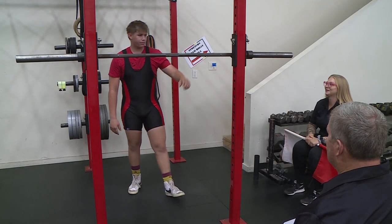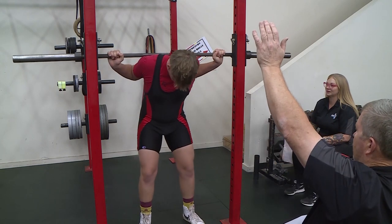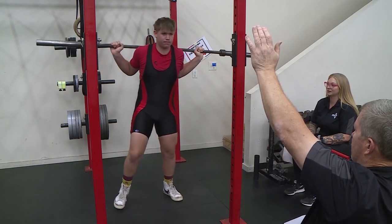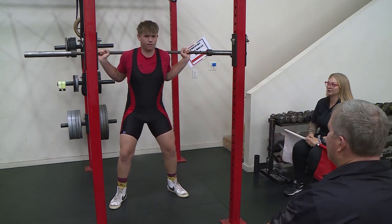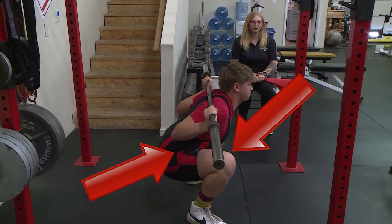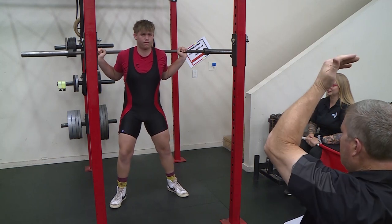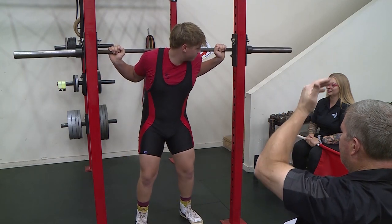Once the lifter is motionless with knees locked and the bar properly positioned, the lifter will follow the Chief Judge's audible command, squat, and begin the squat. The lifter must lower their body until the top surface of the legs at the hip joint is lower than the top of the knees. The lifter must recover at will without double bouncing or any downward movement to an upright position with the knees locked. The lifter will replace the bar on the Chief Judge's command, rack.